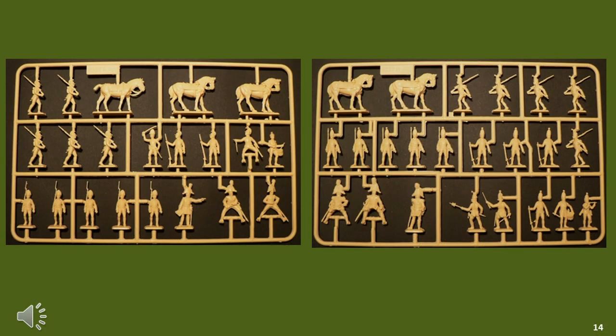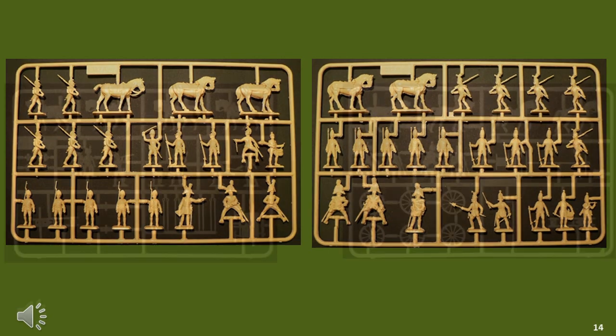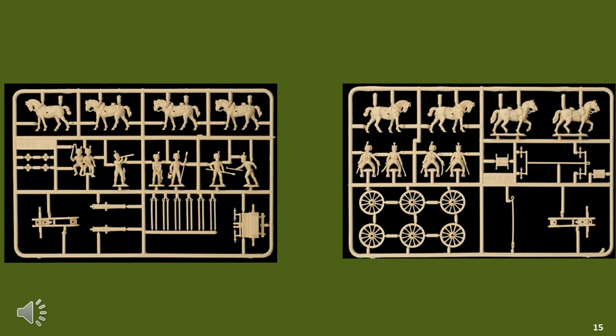In the area of command there was an Austrian and Russian command set, which contained adequate figures for any of your commanders — one packet is probably all you need, and you probably get more than you really need. When we move to artillery, there's no specific Austrian artillery, but there were three choices: two French and one British. Each seemed to contain two guns with crew, which could be foot or horse artillery, although most likely foot artillery.